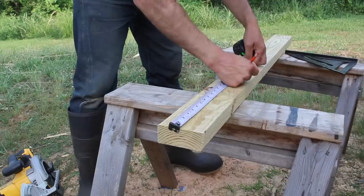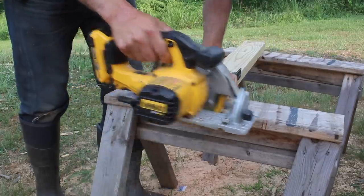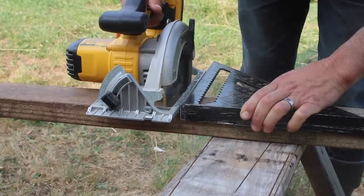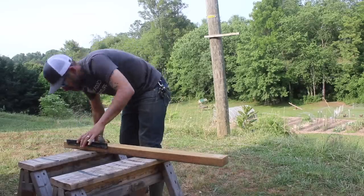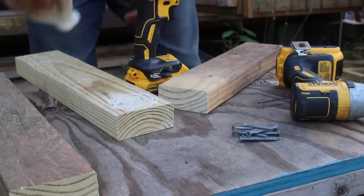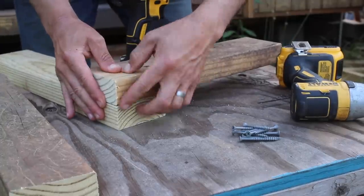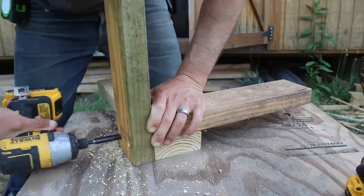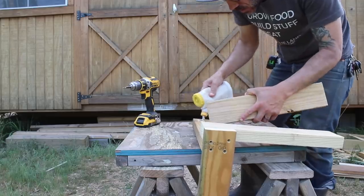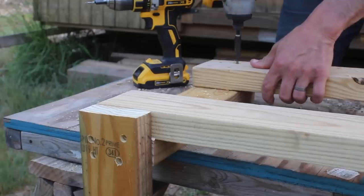For the base of this rain barrel I'm using scrap wood — just two by fours and some scrap fencing, some screws and glue, making it a really simple platform. I'm making it this high so that I can fill up a five gallon bucket when I place it underneath the spigot.